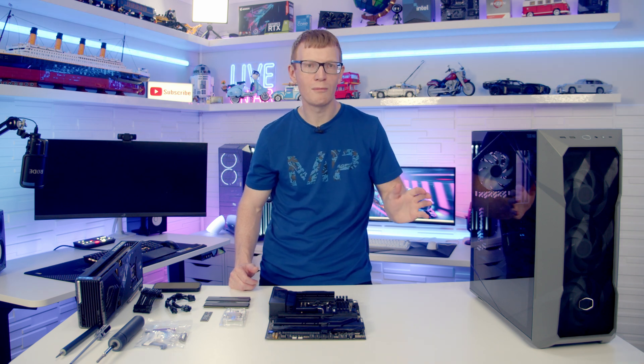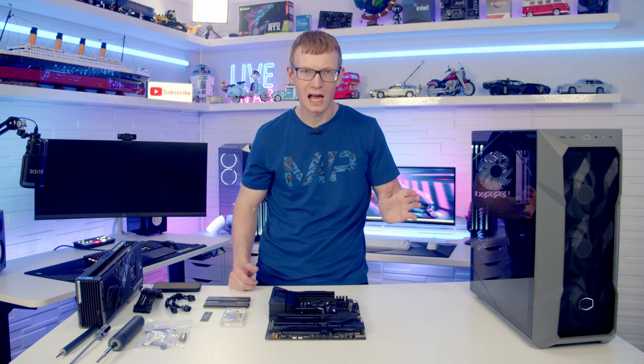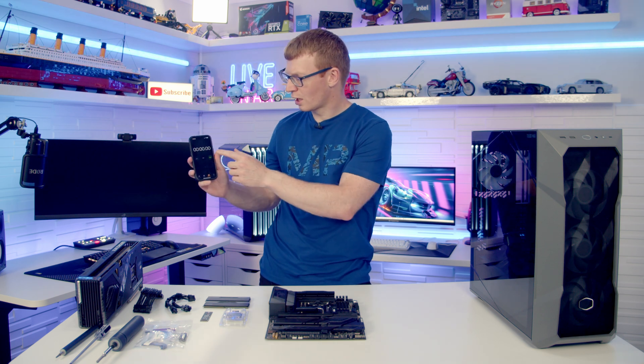I can't promise you great camera angles but I will do my best to get this PC built as quickly as possible. So we'll go ahead and load up the stopwatch and let's go.